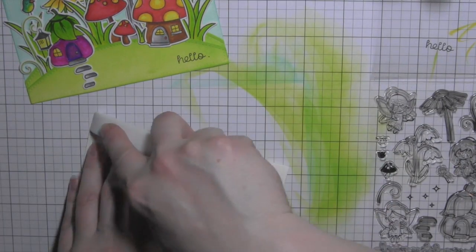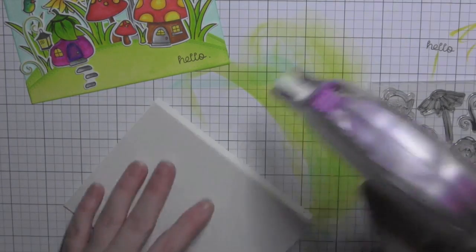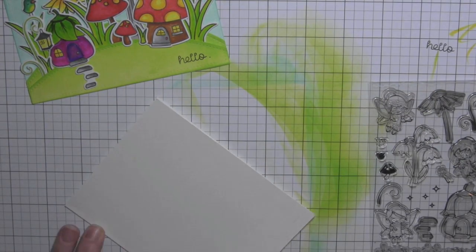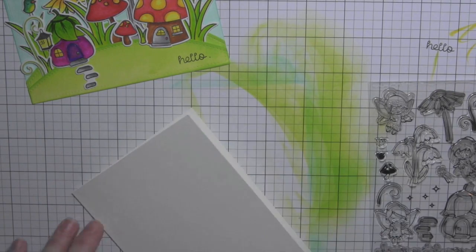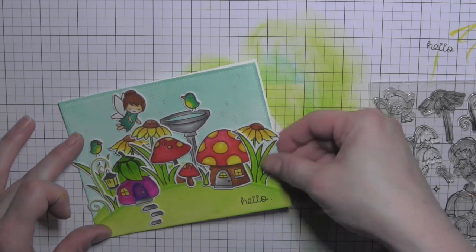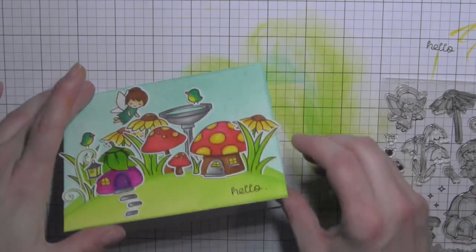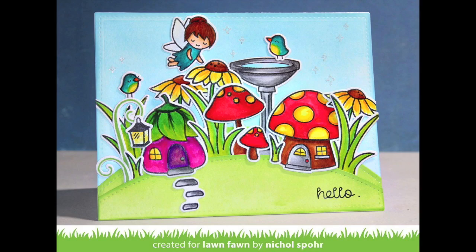Once that's done, I'm going to take a side fold card base, score it with the teflon bone folder, add adhesive to the front of my card, and take my whole panel to that card front attaching it right there. I'll flip it over, snip off any excess with scissors, and that is going to finish up my card. Thanks for joining me today — we'll catch you next time.